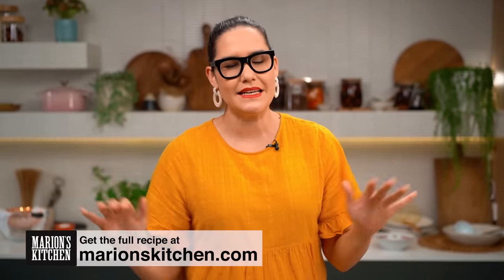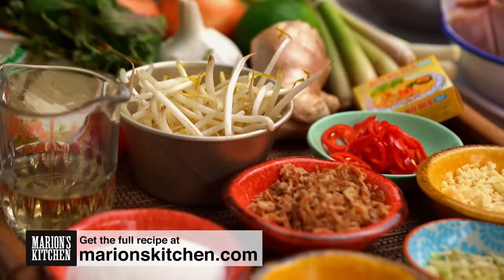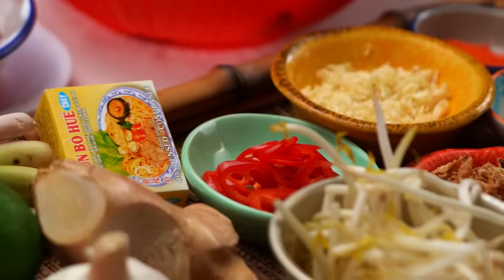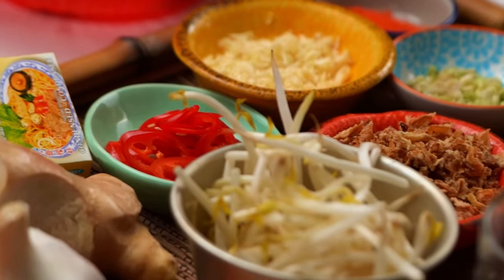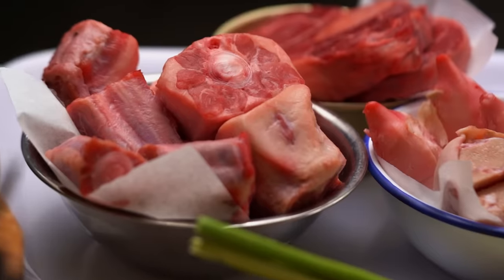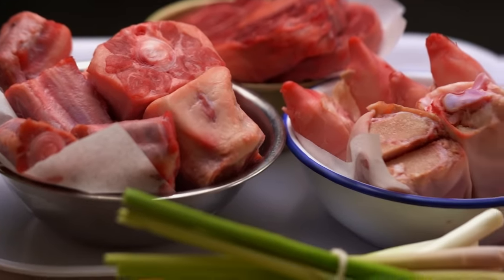We all know about Vietnamese pho noodle soup, an amazing classic that I love. This one though is kind of way up there with the pho but not as well known internationally. It's one of my favorites from Vietnam — I can't stress enough how amazing this soup is.